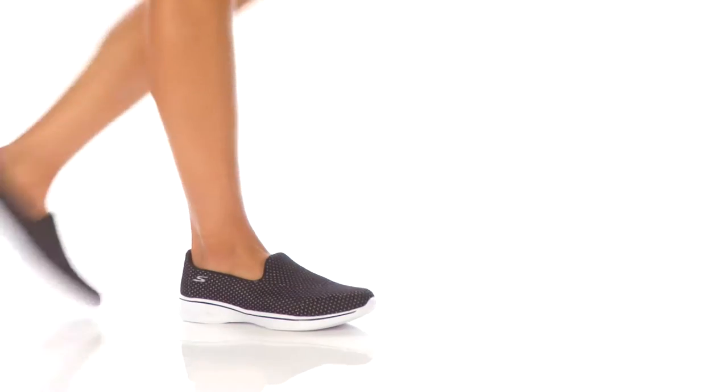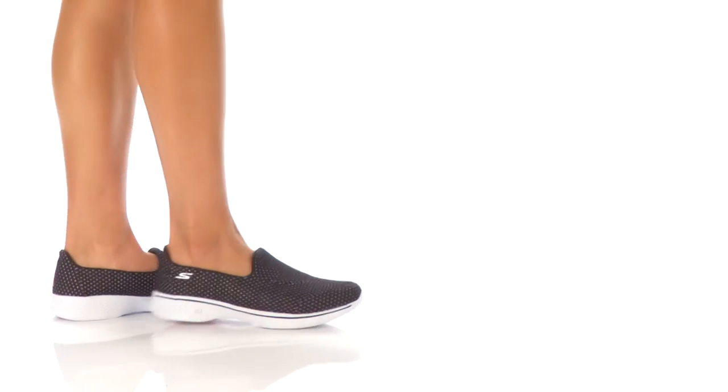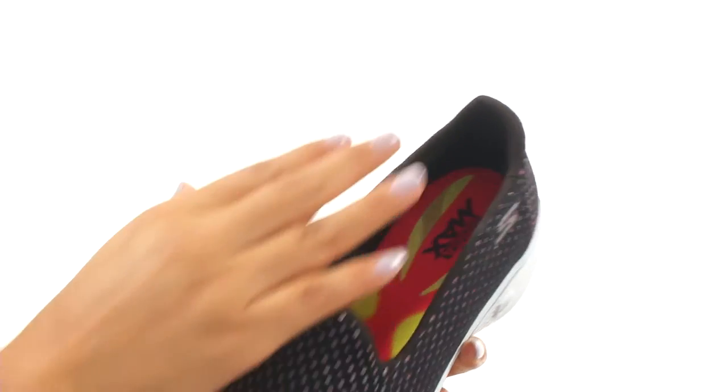Hi everyone, I'm Nellie and this is GoWalk for Empower from Skechers Performance. Here we have a breathable mesh upper that expands with the foot as you walk. There's an easy slip-on construction.